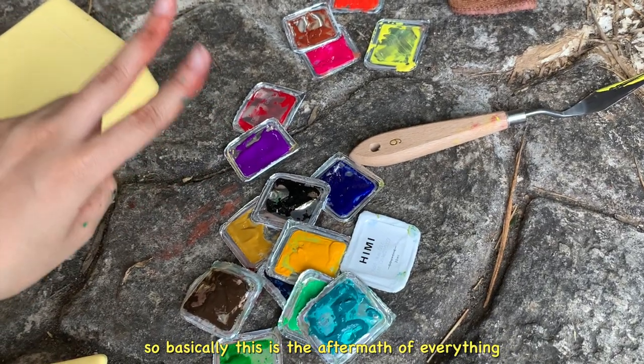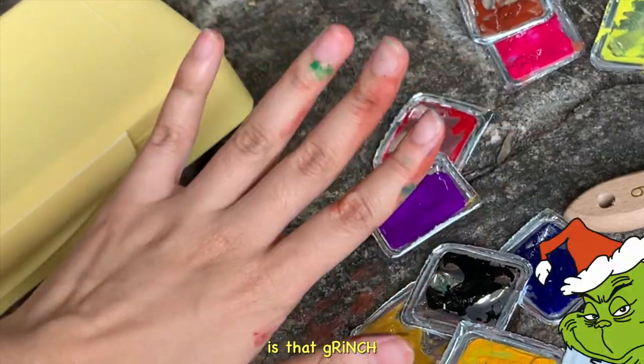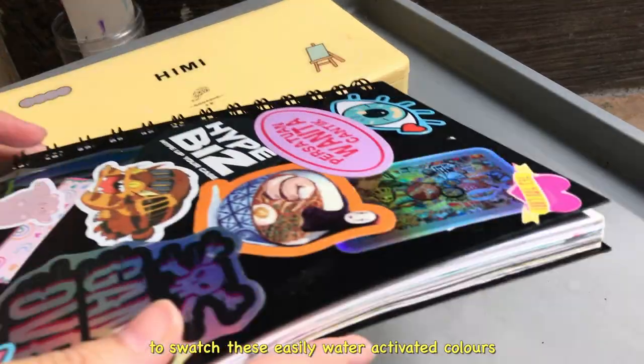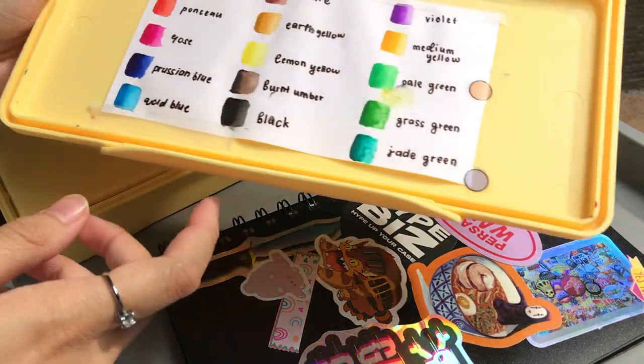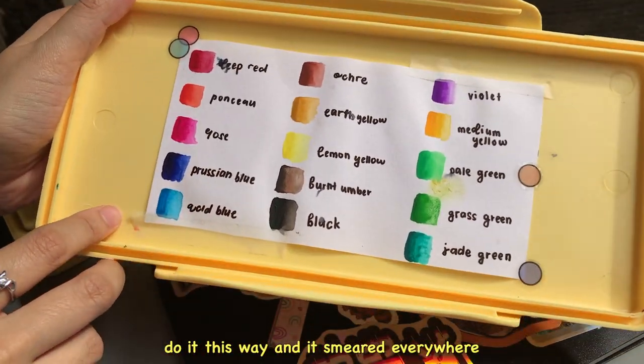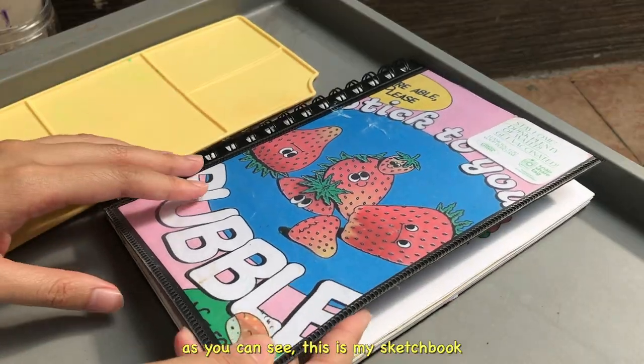This is the aftermath of everything that I did and it's kind of messy — colors are everywhere. I decided to drench and swatch these easily water-activated colors this way and it smeared everywhere. As you can see, my brain is as big as a peanut, so just don't follow me.